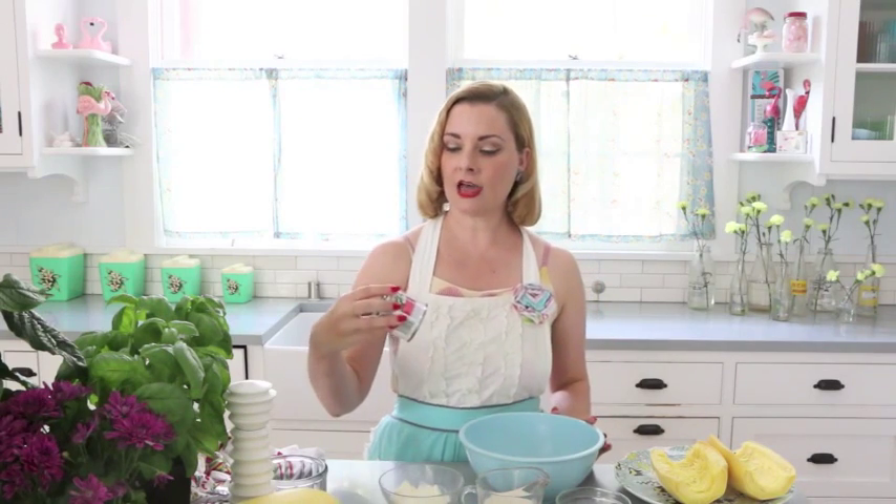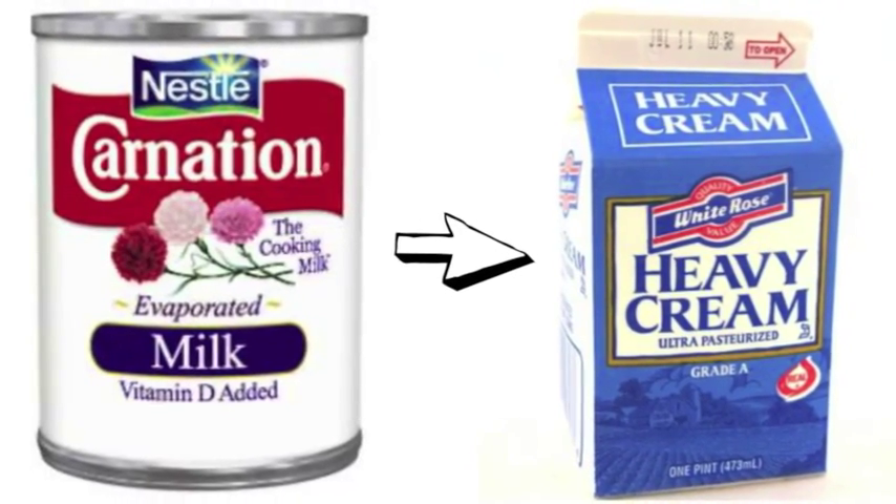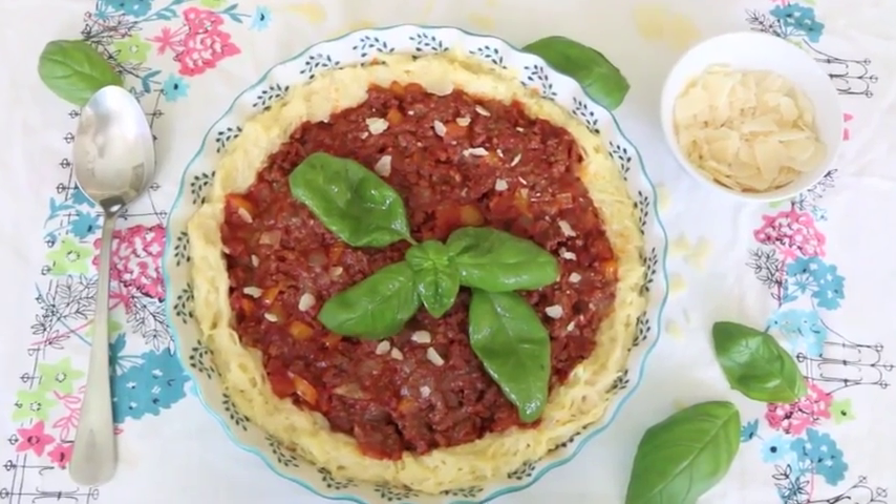It turns out that evaporated milk is a great substitution for heavy cream when you want to add a bit of milky creaminess to your sauce but without all of the fat and calories. So I'm going to show you right now how I did this recipe and how I changed it up.